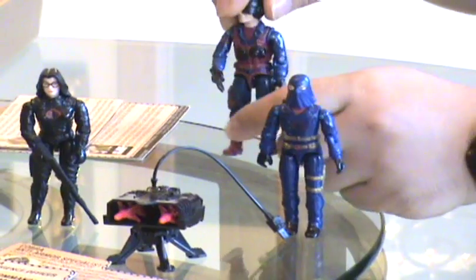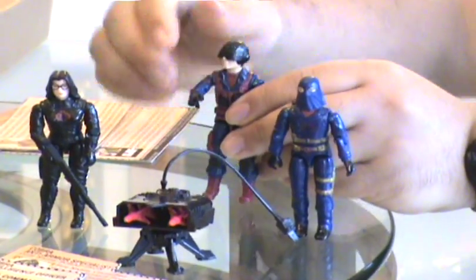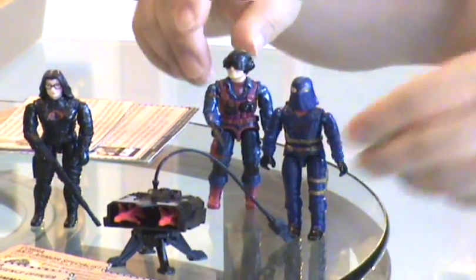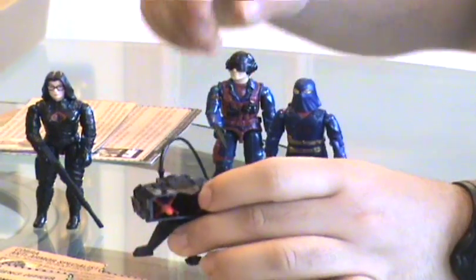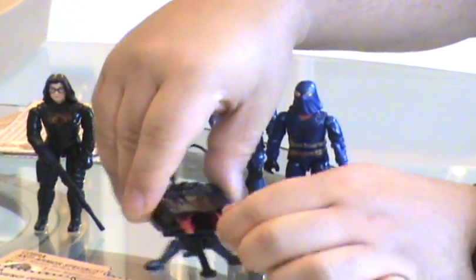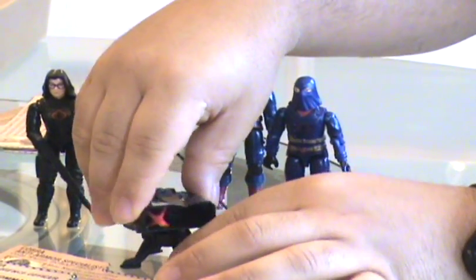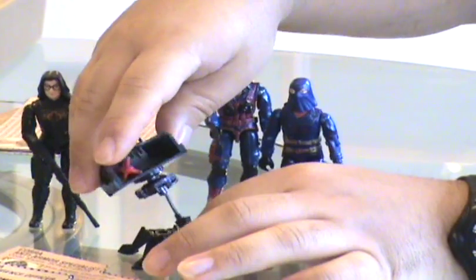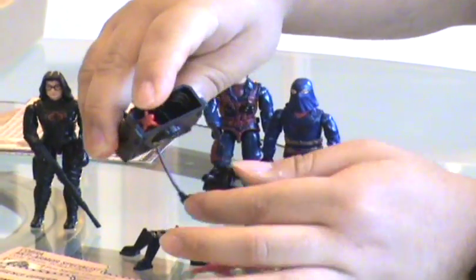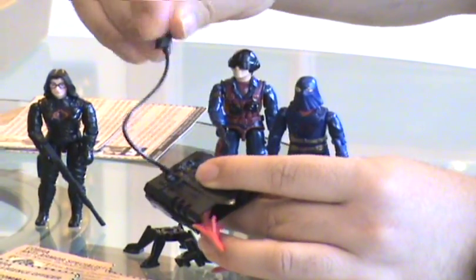Scrap Iron comes with one of the biggest accessory sets up until then. It comes with a pistol and a rocket launcher with two rubbery rockets. It also comes with a stand that you had to put together — it came in like four pieces — and of course the remote detonator cord.